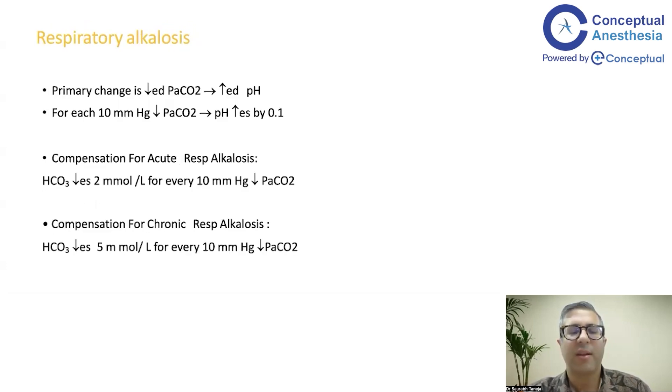In respiratory alkalosis, the primary change is decreased PaCO2, which leads to increased pH since they are inversely proportional. The pH increases by 0.1 for each 10 mmHg fall in PaCO2 — compared to 0.05 in acidosis. For compensation: in acute respiratory alkalosis, bicarbonate decreases by 2 mmol/L for every 10 mmHg fall in PaCO2; in chronic it is 5. So in respiratory acidosis the numbers were 1 and 4; in alkalosis they are 2 and 5.